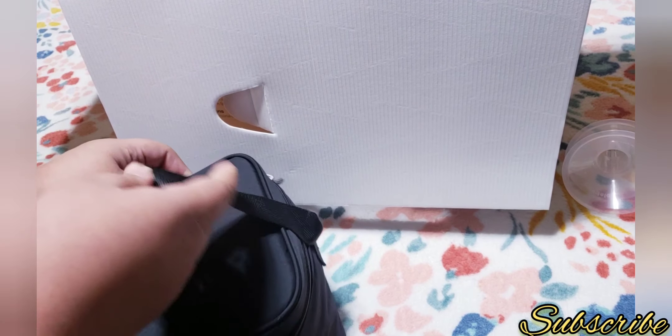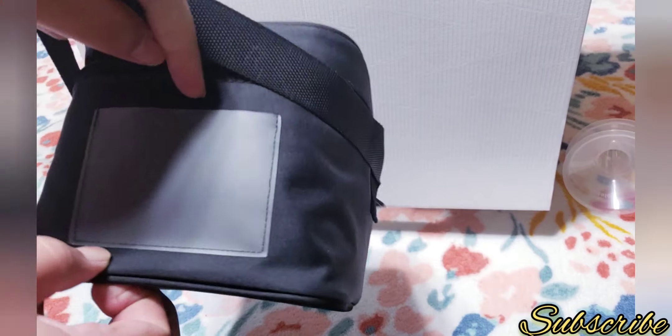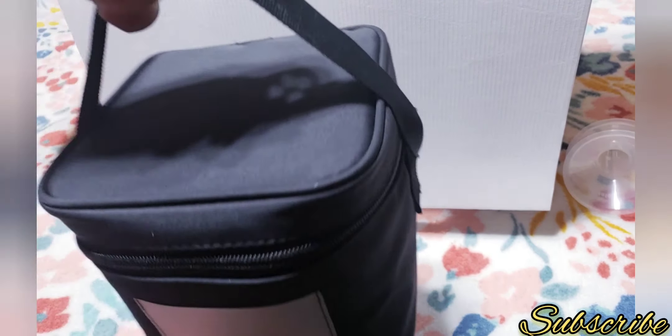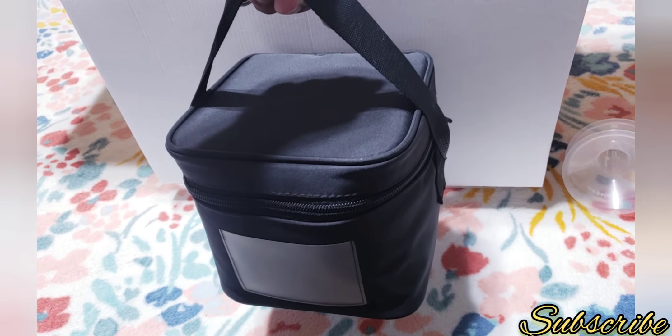It comes with this little handle so you could carry it. And in here you could put a paper with your name so everyone knows this belongs to you. It's really good quality — I really love this cooler.